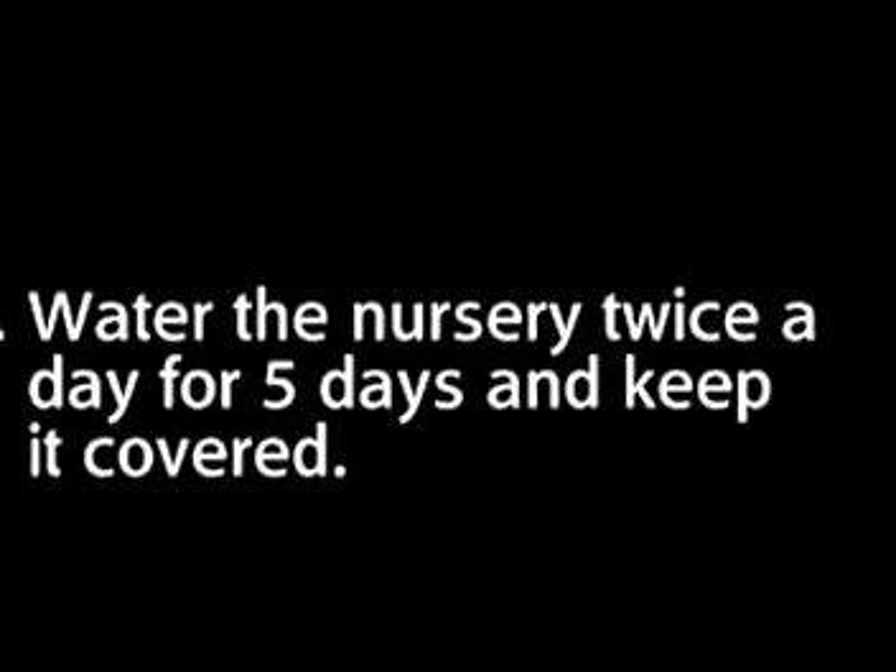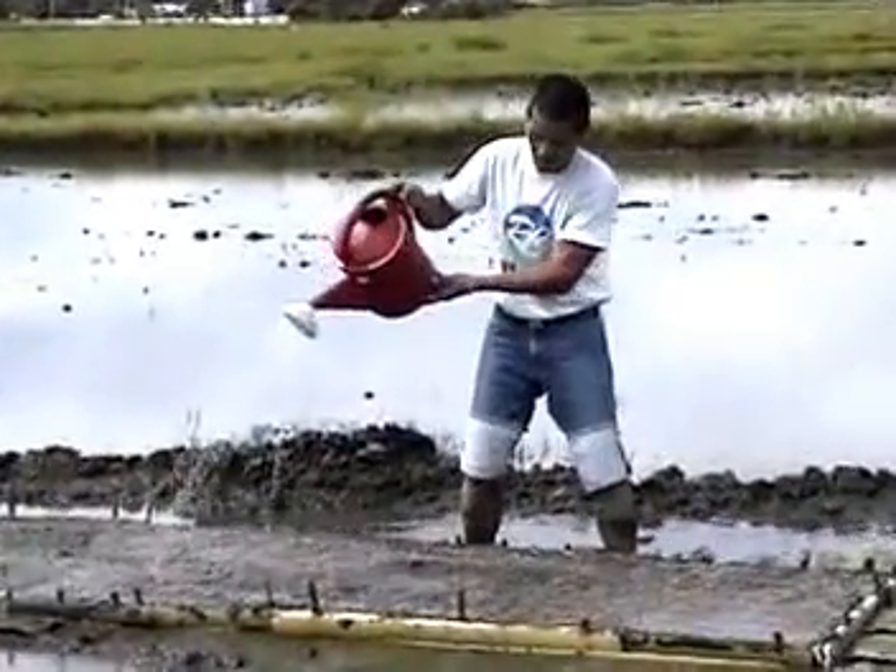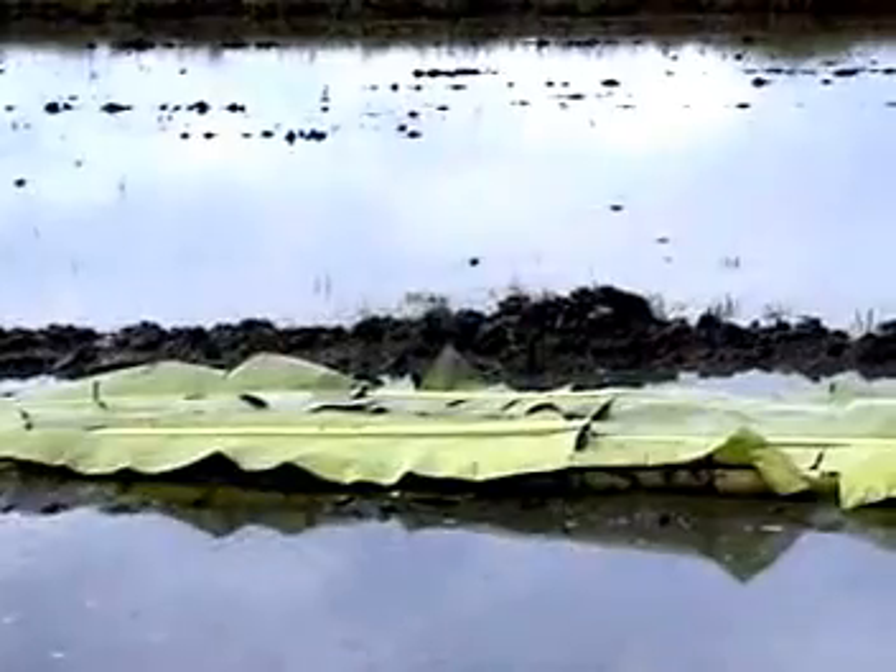Step 8: Water the nursery twice a day for 5 days and keep it covered with banana leaves or rice straw to keep the soil moist. Make sure that you protect the nursery from heavy rains for the first 5 days after seeding.